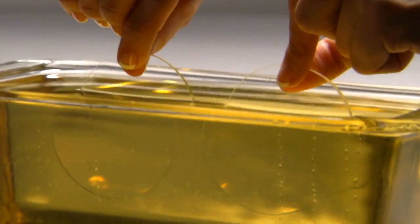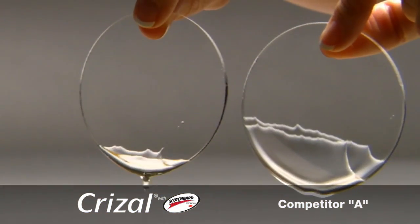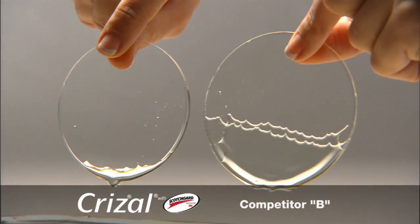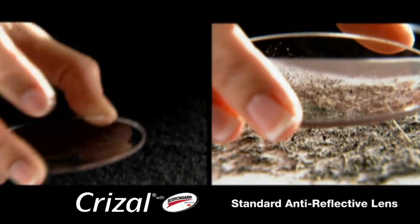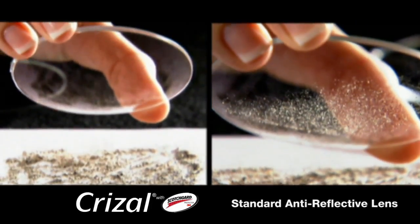As demonstrated with this oil dip test, Chrysal lenses with Scotchgard Protector have a slippery topcoat, which makes them easy to clean. Watch how quickly the oil runs off the Chrysal lens with Scotchgard Protector compared to competitive lenses. Watch how a Chrysal lens with Scotchgard Protector does not attract dust or lint due to its unique anti-static properties.